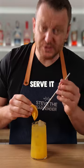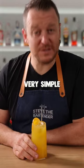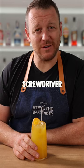Garnish with a slice of orange and serve it with a straw. There you have a very simple, but very tasty screwdriver. Cheers.